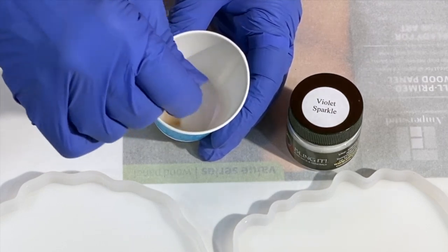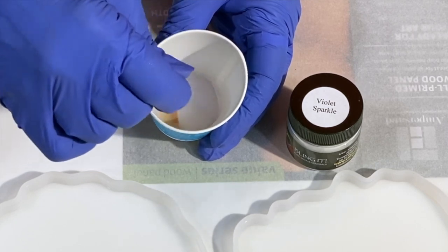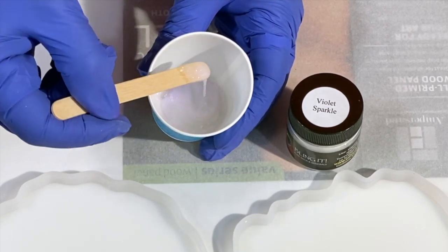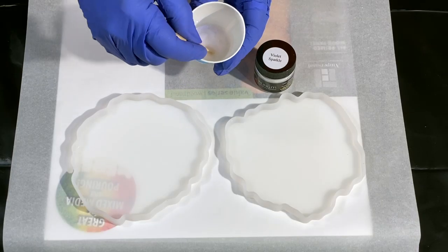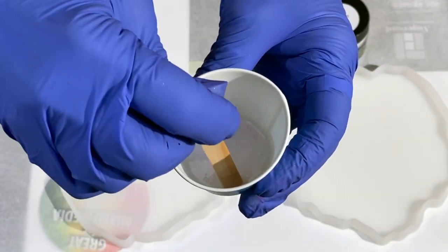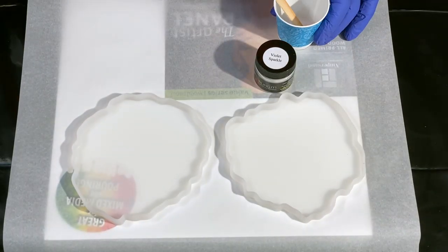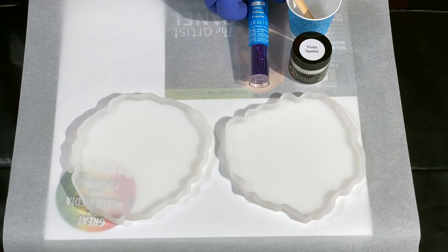I'm going to stir it in, and it mixes really easily into the resin with no clumping whatsoever. Let's get a peek at how that looks on the stick. It has an interference color of violet in there, but then it's got that sparkle to it. Really fabulous.